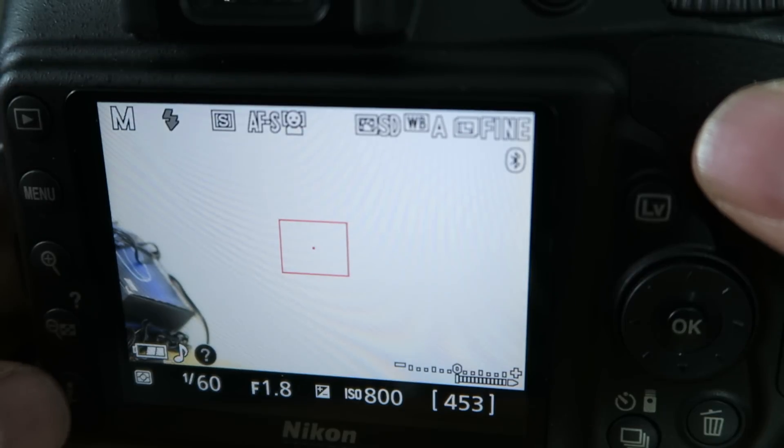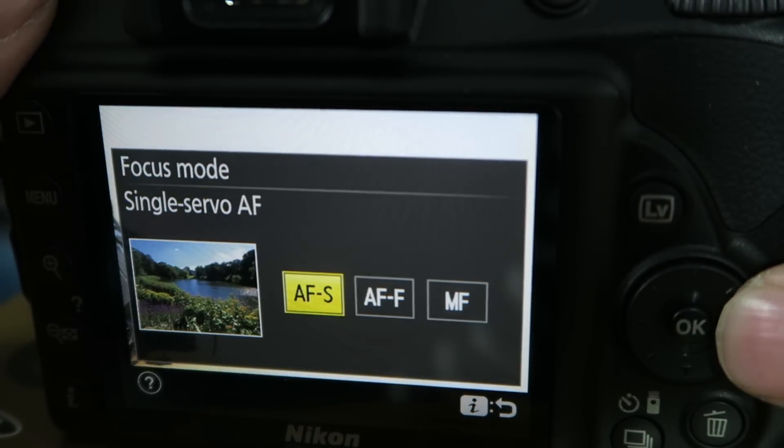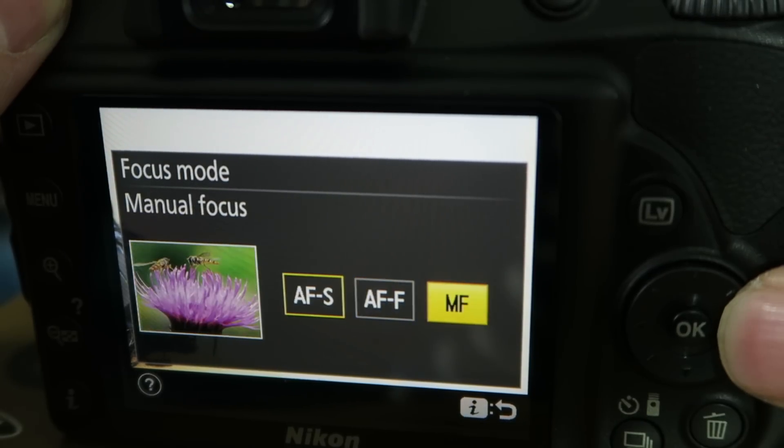An important point of video is the focusing. Unfortunately, Nikon DSLRs aren't all that good at auto-focusing. If you press the I button when you're in live view and then scroll down to the first icon on the second line, you'll be able to see your different focusing options. You'll see that you have AF-S, AF-F, and MF. AF-S is single point focusing. With this, you'd pick your subject and frame your shot, half press the shutter button to lock focus, and then it will stay focused on that point no matter what. I use this option most of the time and I recommend that you get used to using it too.